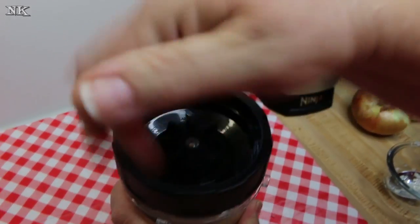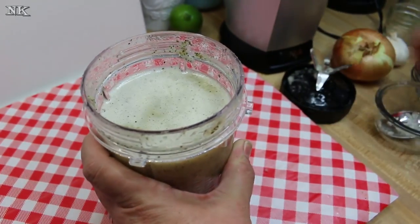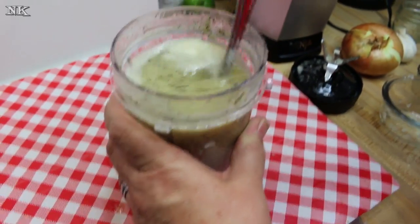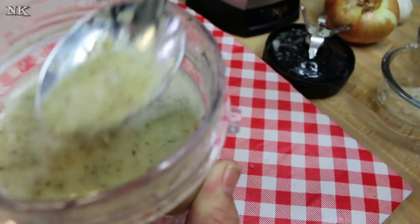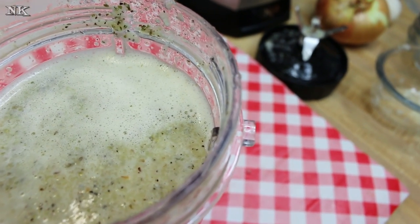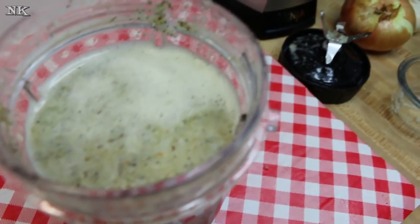Let me get the lid off here and show you what it looks like — it smells incredible. You can use a regular blender, a stick blender, or a smoothie blender — whatever you've got, no big deal. I'm just going to taste this for seasoning. It's good — mmm.